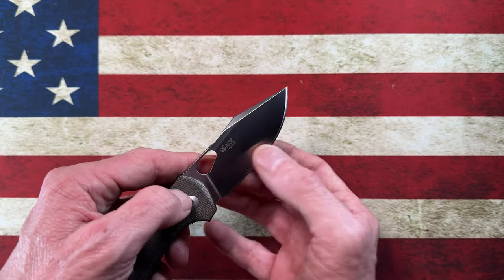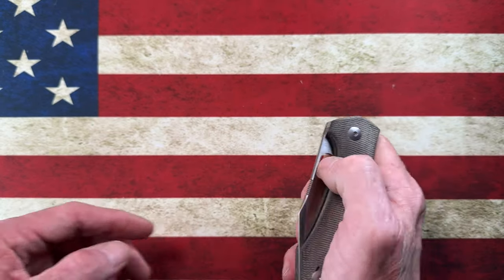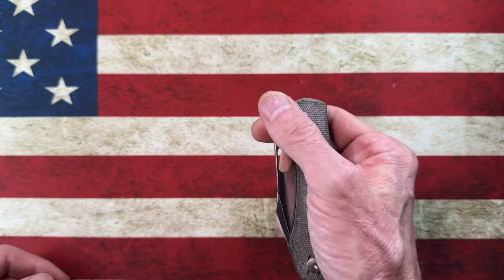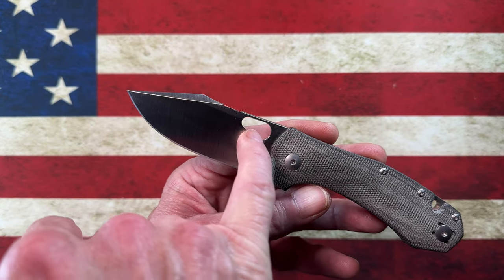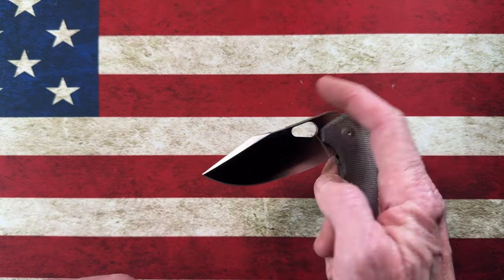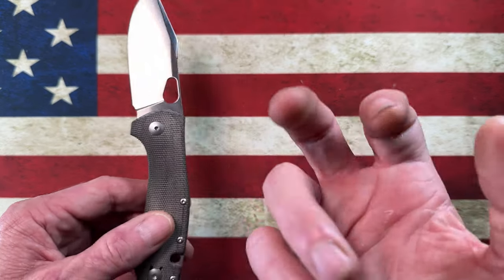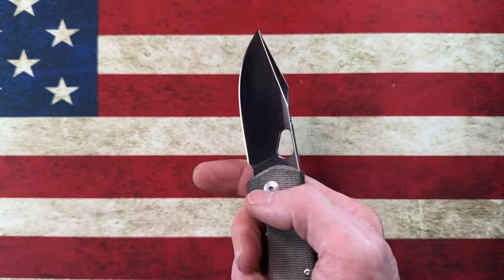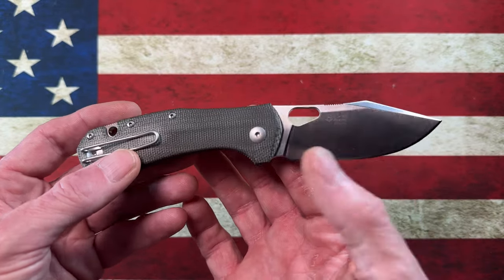The sharpening choil on this is done pretty well — not a home run but not a fail. One of the things I talk about in flipper knives: this is a flipper-only deployment knife, so it's a thumb flipper, a slow roller, or a middle-finger flicker. I'm a big fan of these pear-shaped deployment holes because it gives me a very positive place to put my finger where I'm not going to get any of that 'hot dog down the hallway' sensation where your finger goes through the hole and you get a wonky flick.